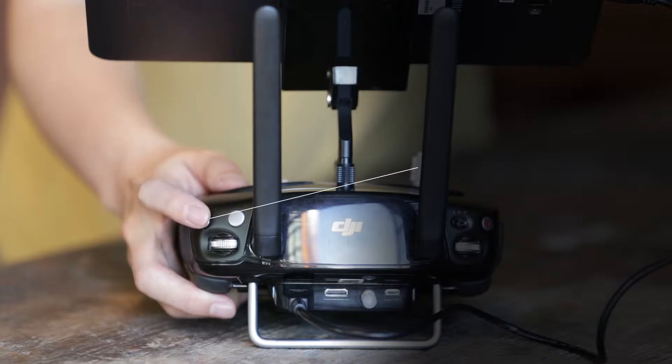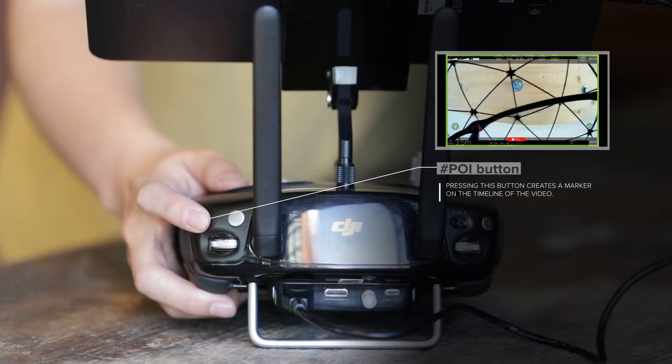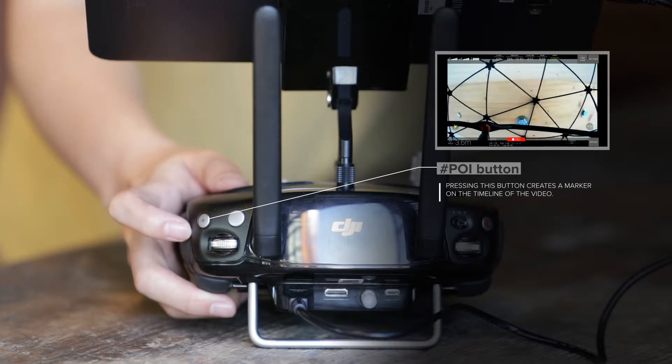For this exercise you use the point of interest or POI button. When you press this button it creates a marker on the timeline of the video.